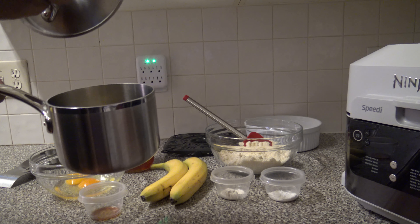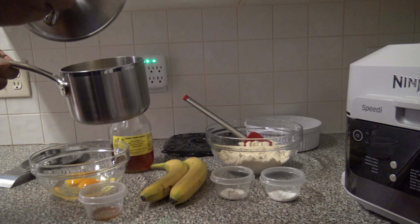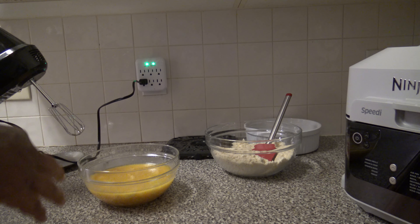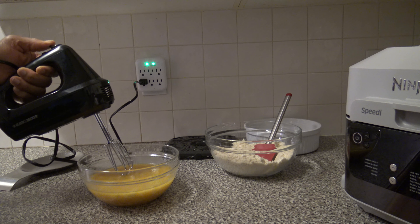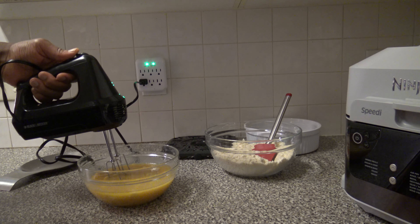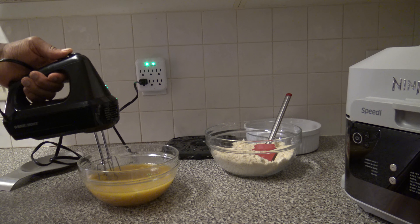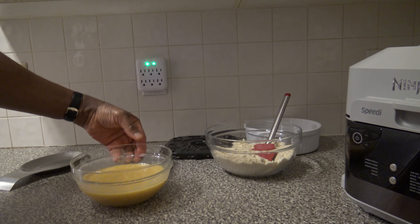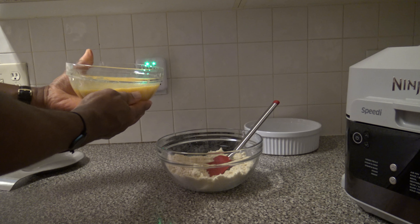So I'm going to basically get the wet ingredients in one bowl and the dry ingredients in another bowl. Now I've got the dry ingredients in the dry bowl. In the wet ingredients bowl, in order to get the bananas chopped up well, I'm using a power mixer — not a blender, but you know what I mean. Now that things are well mixed, I'm going to take the wet stuff and put it over into the dry bowl and get it all mixed up.